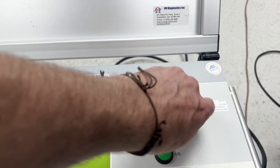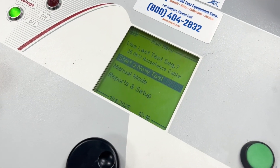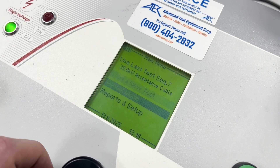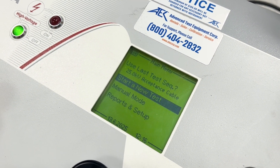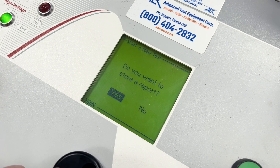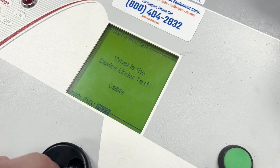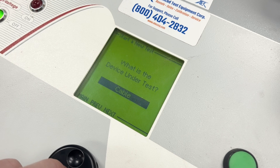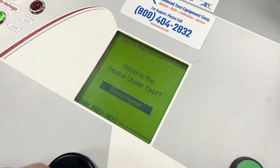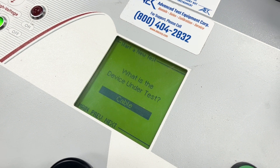We're going to turn this on and go through the settings. Here we are on the main menu where you can start your test menu mode, reports and setup, or use the last test sequence. We're going to test the cable, but you can see what other things you can test like motor, generator, transformer, switchgear, vacuum bottle, or something else. I'll keep it on cable.